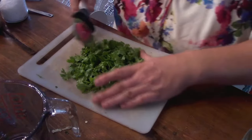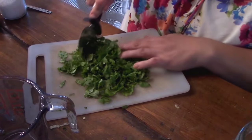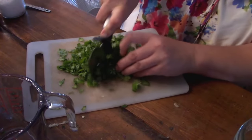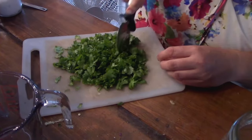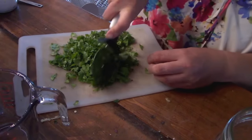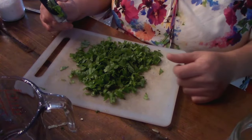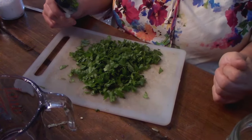I basically just go back and forth over top with my pizza cutter, keeping it piled up, turning my cutting board every now and then. As you can see, it just keeps getting smaller and smaller. You want it to be quite piled up because it cuts better that way — and of course always watch your fingers. You can take it as small as you'd like. Just a simple little hack we thought we'd share.